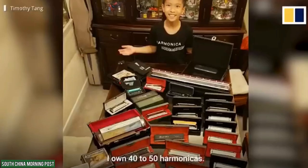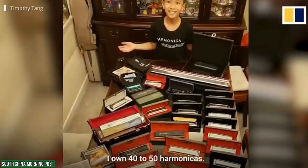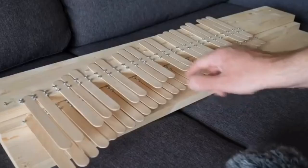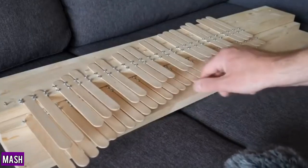I own 40 to 50 harmonicas. Harmonica is handy and portable — you can even make an instrument out of popsicle sticks.